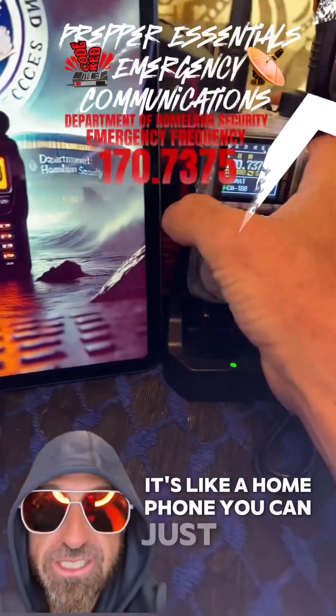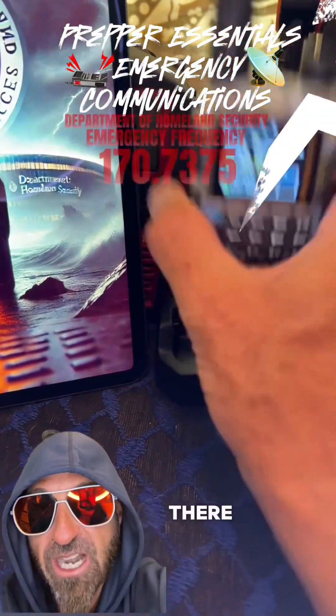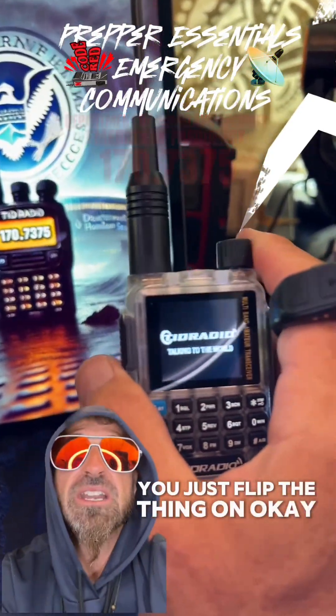It's like a home phone. You can just set it over here on the base — it comes with a little charging base. You just hang out right there. If there's ever an emergency, weather event, or anything like that, you just flip the thing on.